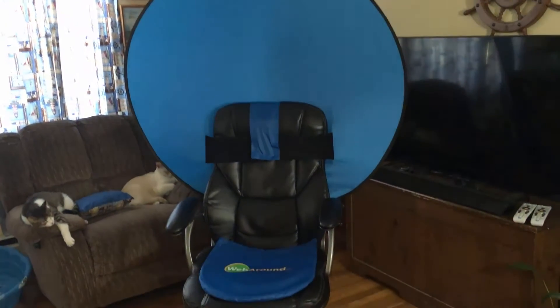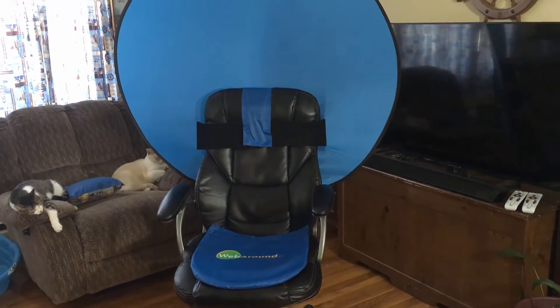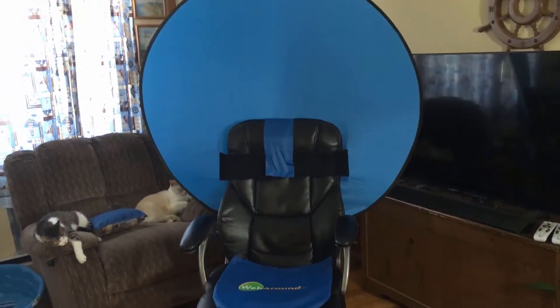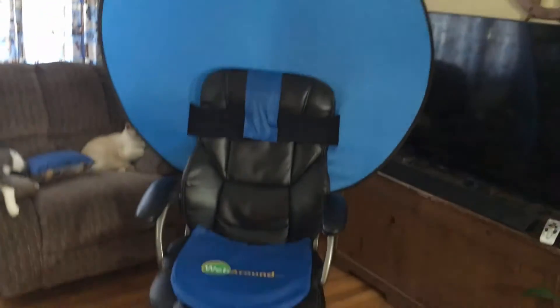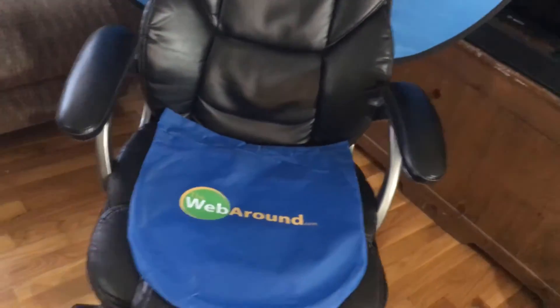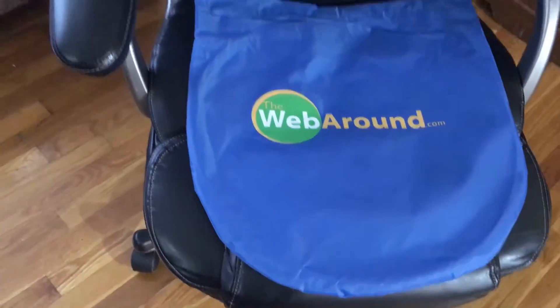So after doing some research online I found this device right here that is from Webaround — the website is thewebaround.com — and what it is is a privacy shield that you can attach to your chair, meant for video conferencing things like that. When I saw it, one of the things I noticed about it is the color being blue.